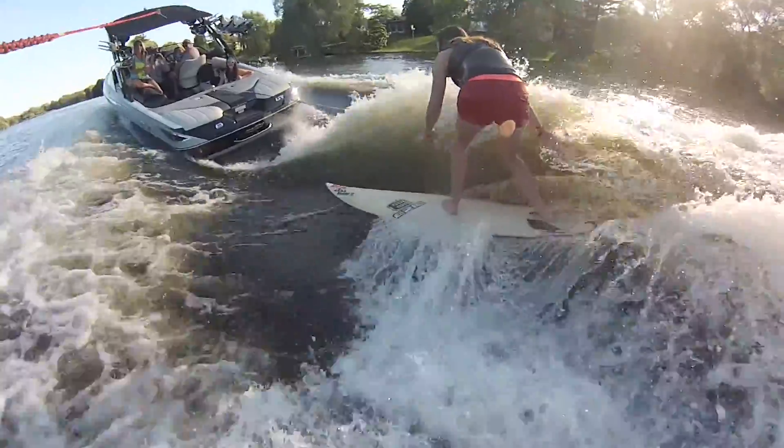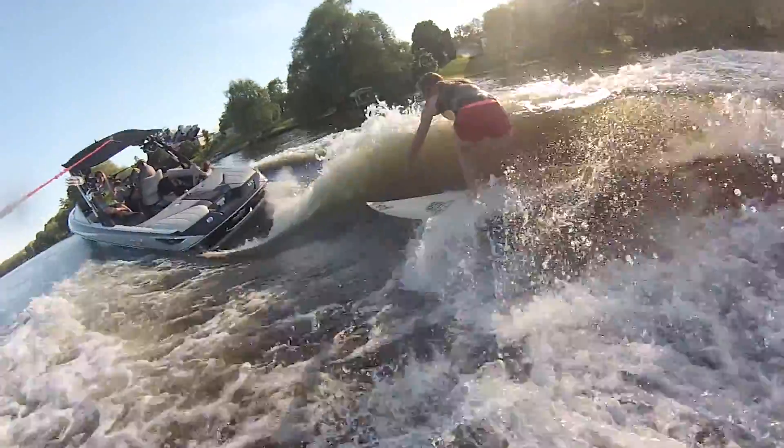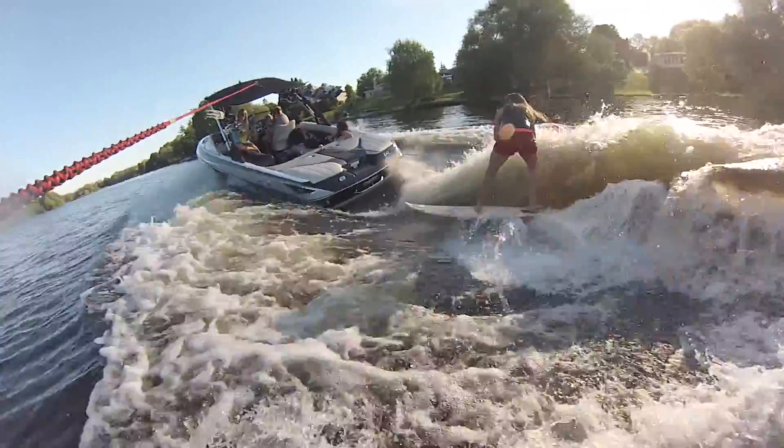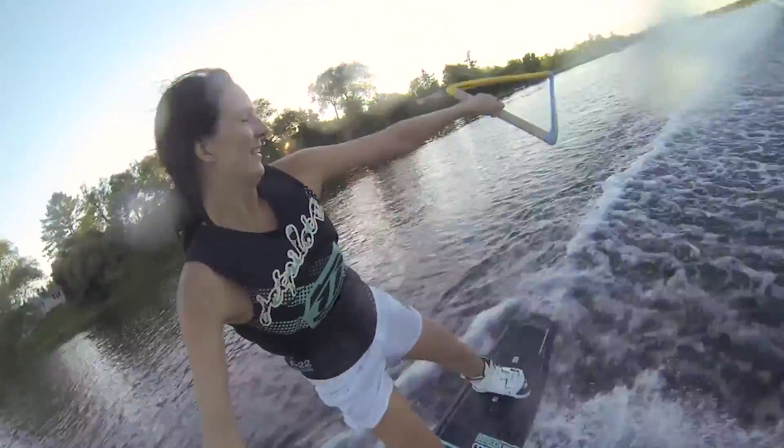We also make a surfer strap that will be coming out by Christmas. It's a strap that goes across your chest and over one shoulder and allows you to attach the camera to your back, so that when you're paddling out or paddling in, you can easily take the pole off your back when you catch that wave.